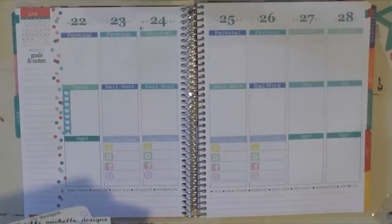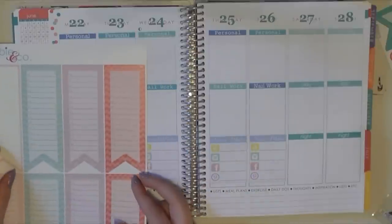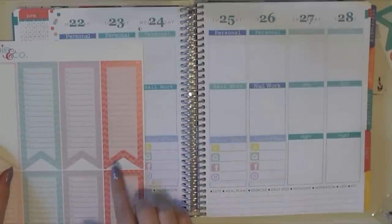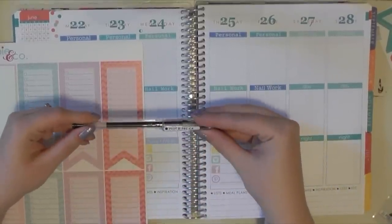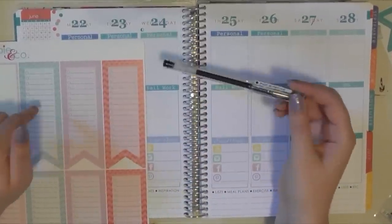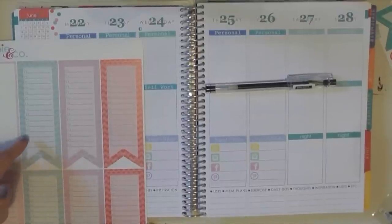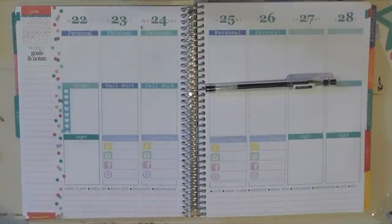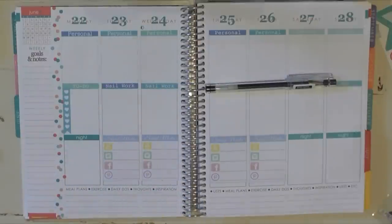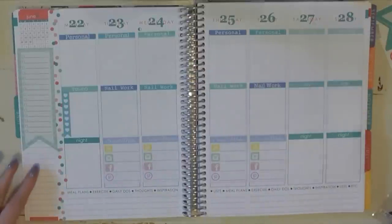I want to put something on the sidebar to denote it's a running to-do list, and I have these to-do list stickers from Libby & Co. The only problem is my Pilot G-Tech C4 pen does not write on them. I'm not sure if my Sharpie pen does either — a regular Sharpie probably would. I'll just have to carry more than one pen, or wait until the ink dries.